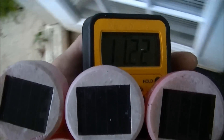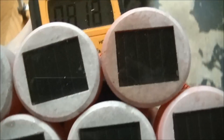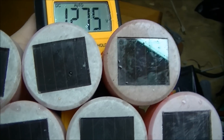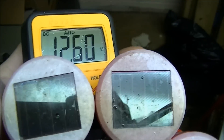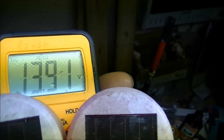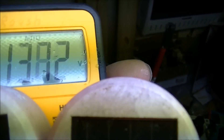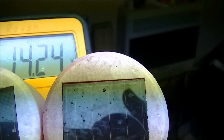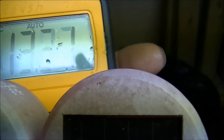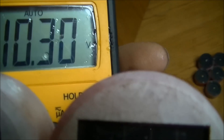I'm going to take it inside. Now under a fluorescent light, getting closer to the fluorescent light — 13. My camera is blocking the light — 14.2. I think with full sun I should be fine to charge a battery.